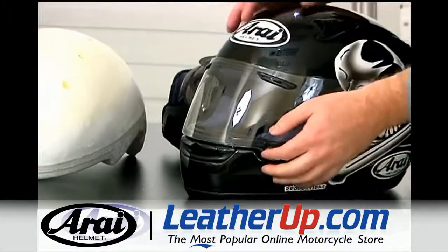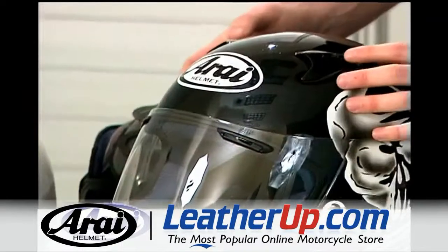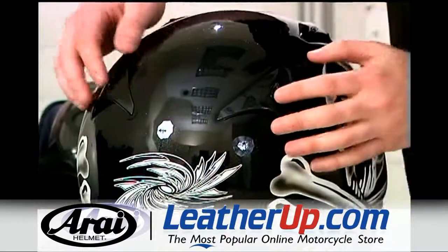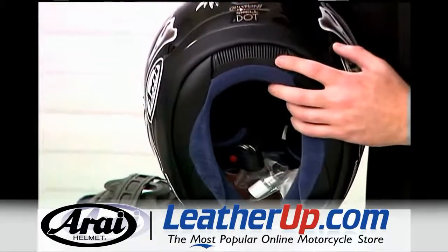The Quantum II has excellent ventilation by way of a dual adjustable chin bar vent, adjustable face shield vents, dual adjustable intake vents on top, dual exhaust vents that are adjustable on the back, as well as dual vents at the very bottom of the shell, and a ventilated neck roll.